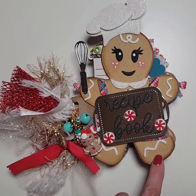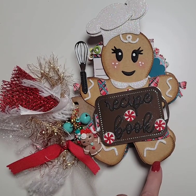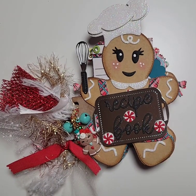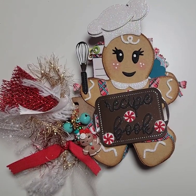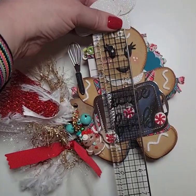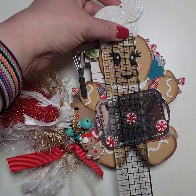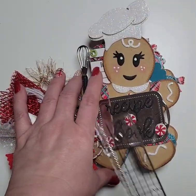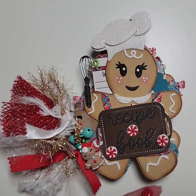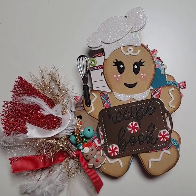It's actually a die. The gingerbread piece is a die from KS Craft — I got it on Amazon. If you want to find it, it's KS Craft Store on Amazon. The little gingerbread itself, from the top of its head to the bottom of its toes, is about six inches. But look at this cute little chef hat — that's an additional inch and a half. She's a little chunky, and I think I have five pages.